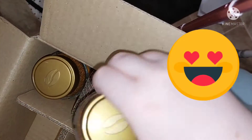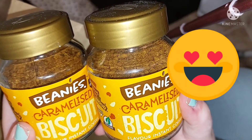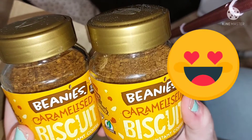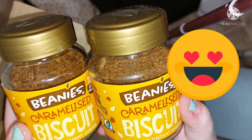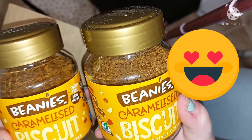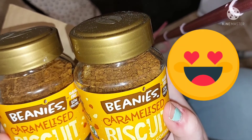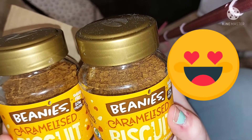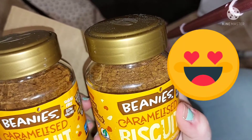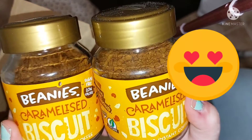The final two things in here are both the exact same. Beanies have just released their new flavour which is caramelised biscuit — this tastes exactly like Biscoff Lotus Biscoff, and it tastes absolutely amazing. One is for me and one is gifted to my mum, because she is amazing and she likes Beanies too.